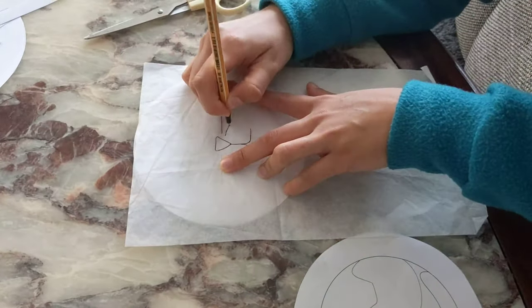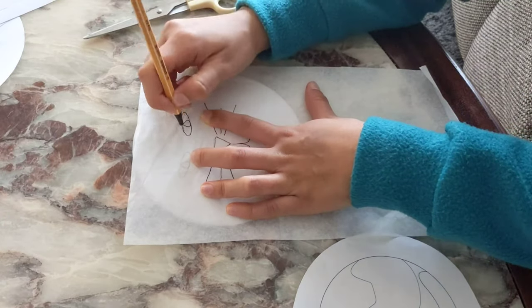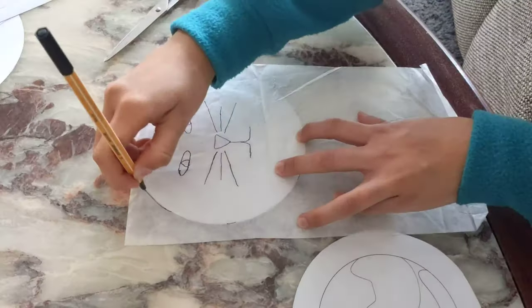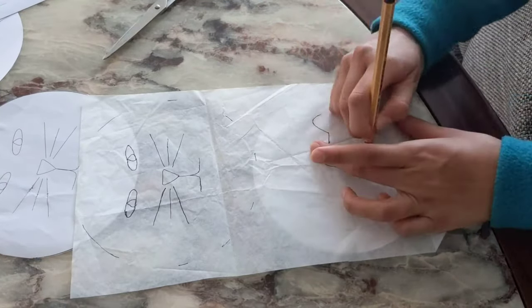Now I'm copying the embroidery pattern of the cats onto the tissue paper. I also like to trace the outsides of the circle so I can allocate it in the correct position later.